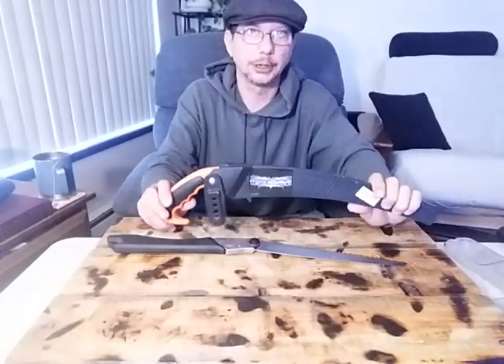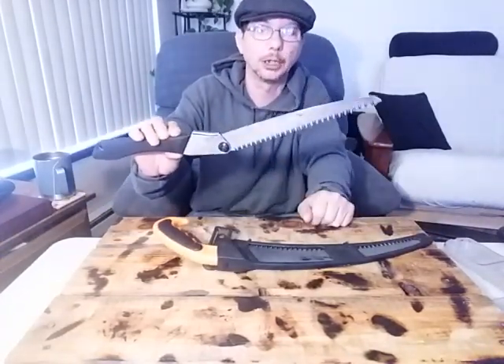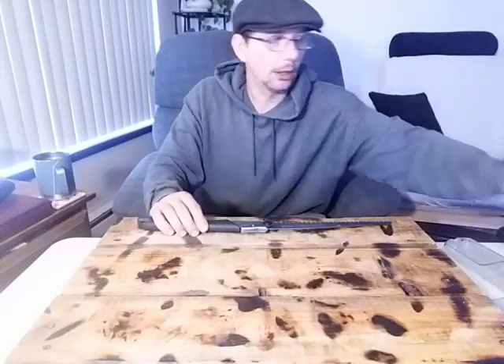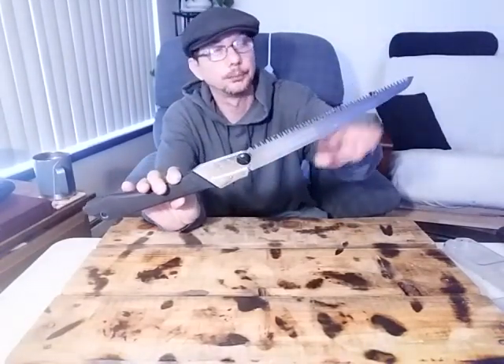So basically: curved blades are designed from the waist up; flat or straight edge saws are for waist down. That's just a good tip to keep in mind. And the other thing is, if you plan on going out into the wilderness in a SHTF situation and you plan on doing some bushcrafting — you have it in your mind that you're going to build a little cabin, or build some furniture like a bed or a chair — the straight edge saw is going to be your best friend.